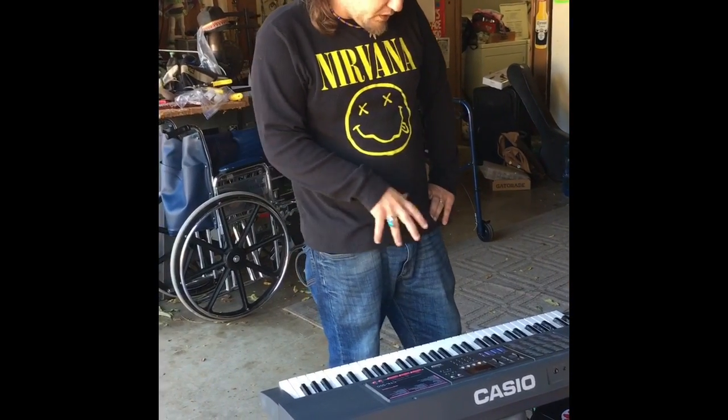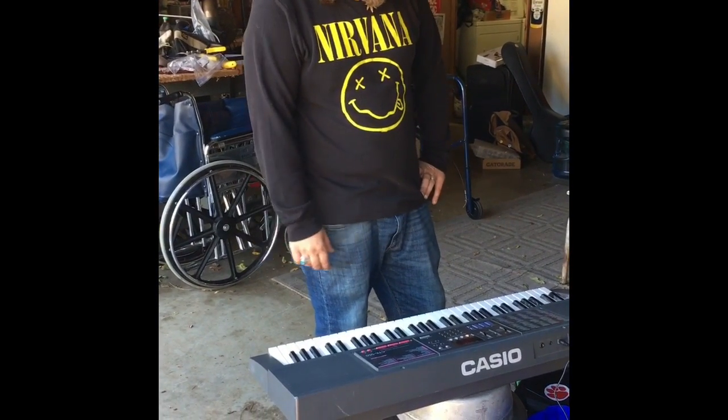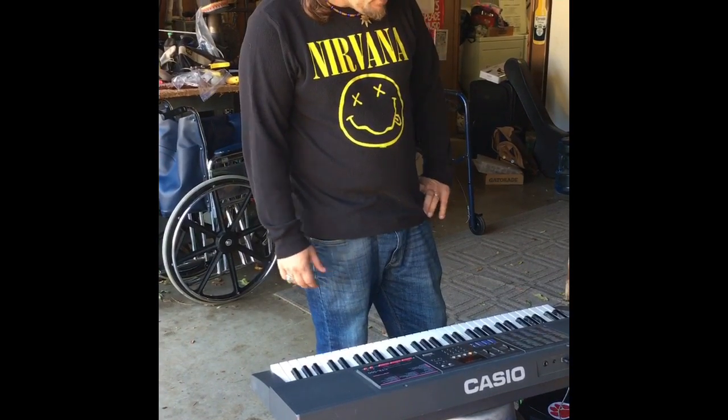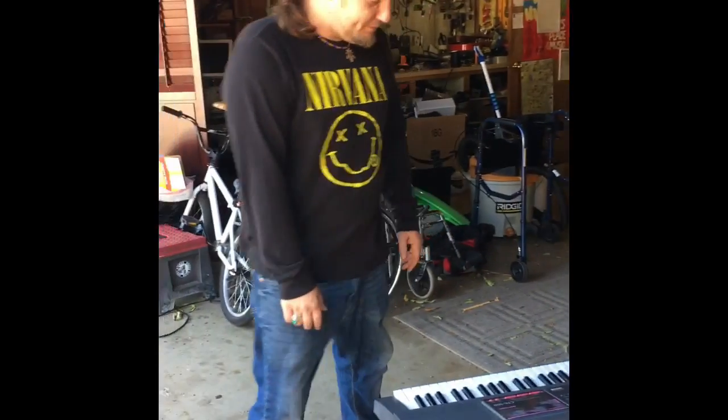This one works great, guys. The Yamaha — I don't know if it's my keyboard, so I can't say it's bad news for it. It does work for a keyboard, so anyway, I hope it helps guys, good luck.